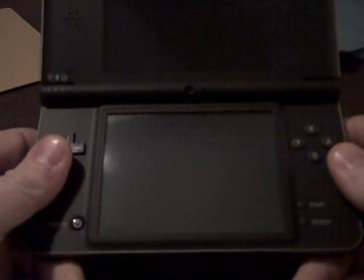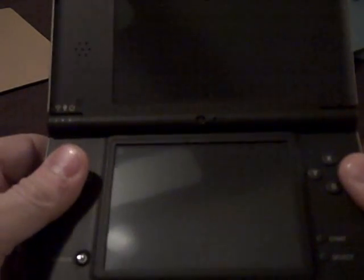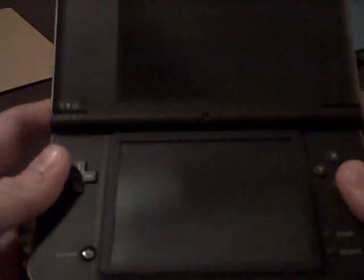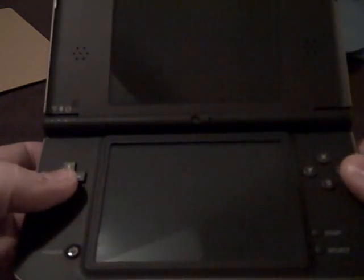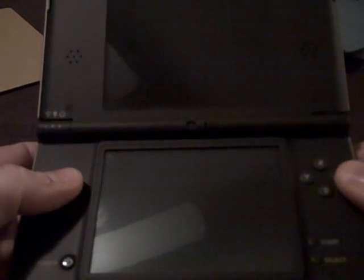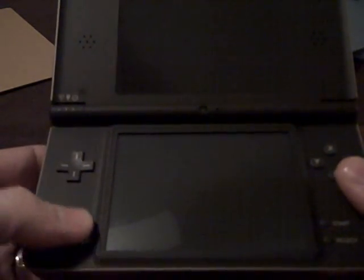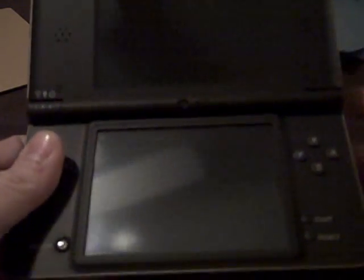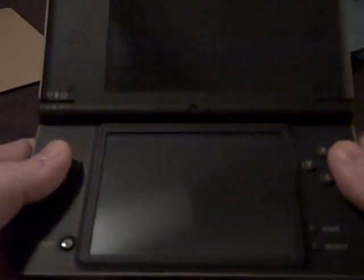When you flip it open, it's really obvious — especially in person — the difference in screen size. I went with the bronze color; I didn't like the burgundy myself. I'm not a huge fan of dark red, but I like this color — I think it's probably the better of the two. One thing I noticed right off the bat is just the feel of the buttons. It actually feels a little bit nicer, and they're a bit more spaced out because of the larger screens. Overall the buttons feel really nice.